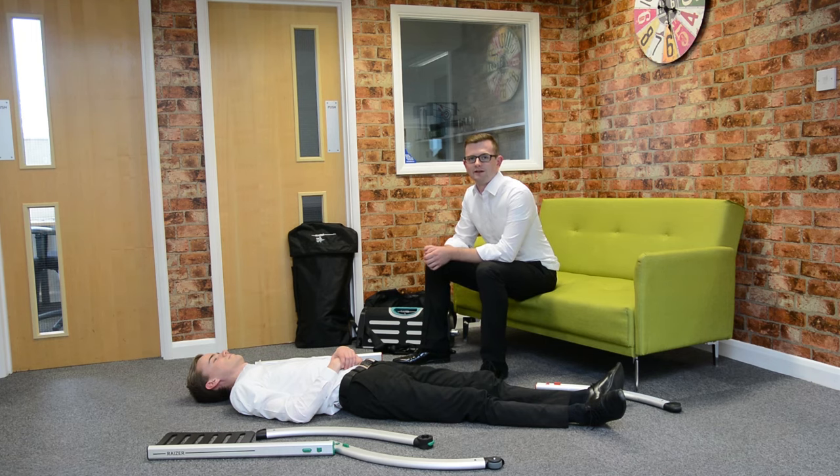Hello, my name is Harvey from Fell Gains. I'm going to demonstrate using the Razor Emergency Lifting Chair to lift a fallen person.